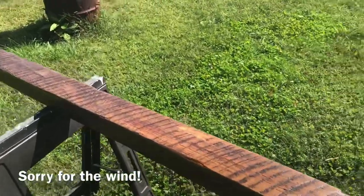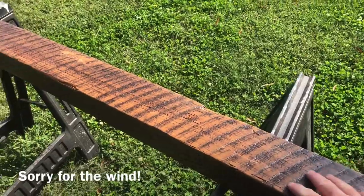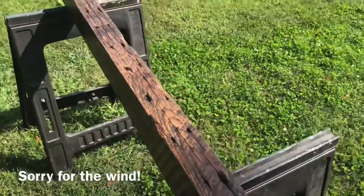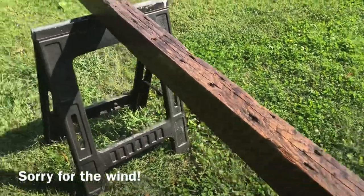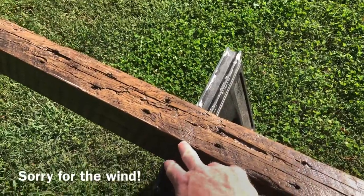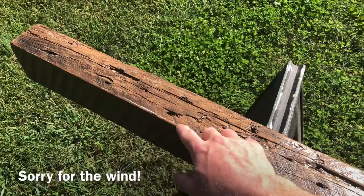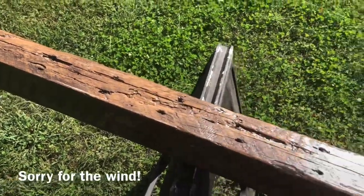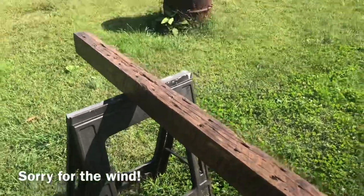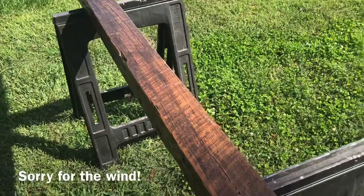Here we have our finished product — it looks a lot different than when we started. It really brings out the old saw marks, which I think is cool. Not every side turned out perfect — there are a few spots where some of the Polycrylic bubbles didn't dry right; they dried but didn't go away. You can either leave it as is, or hit it with that 220 grit sandpaper again and touch up the small areas.